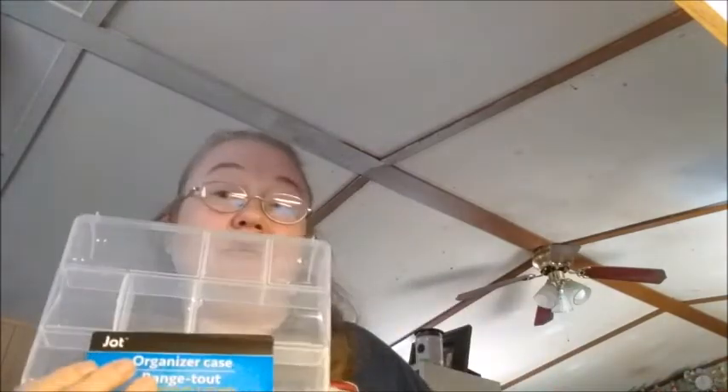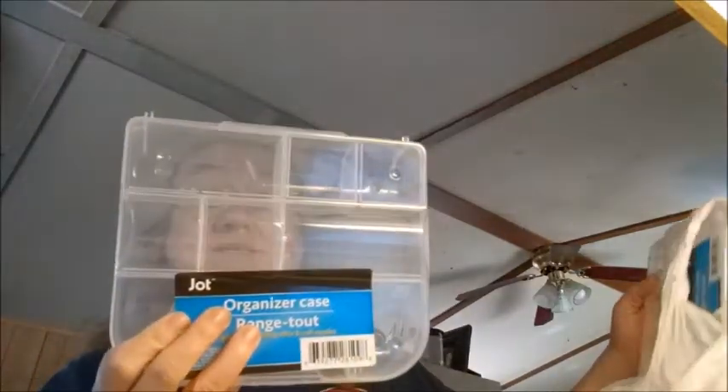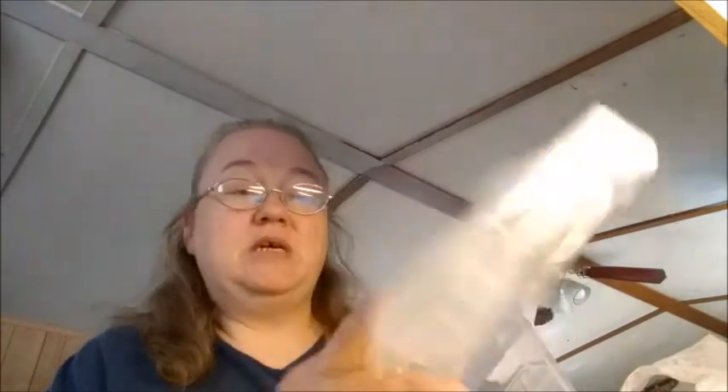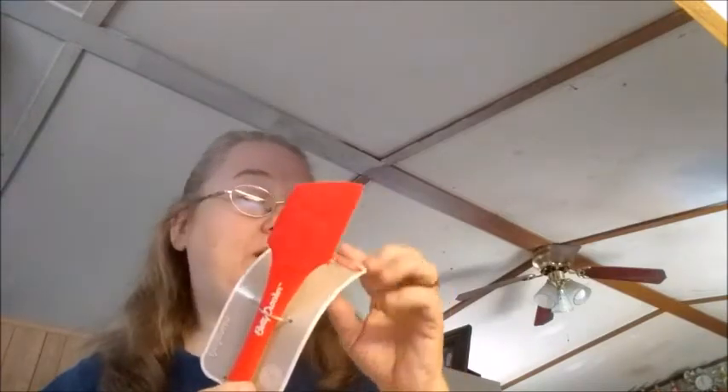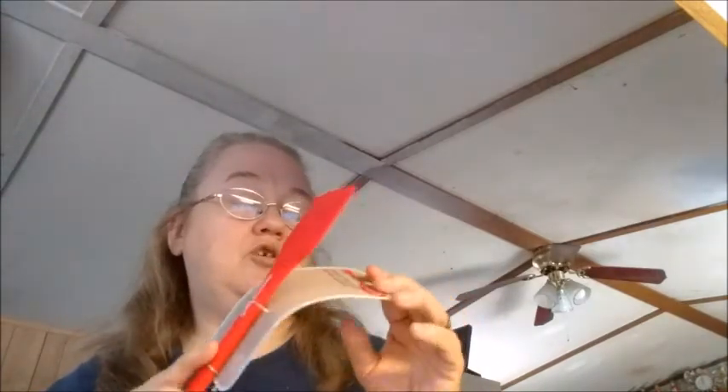I bought two of these little storage cases. I figured in one of them I'll put my embellishments I'm going to use for a project. It's the Jot Organizer case and I bought two of them. I also bought this spatula because I see Hobby Lobby, when she's using her glue gun, pressing it down instead of burning your fingers, so I'm going to give that a try.